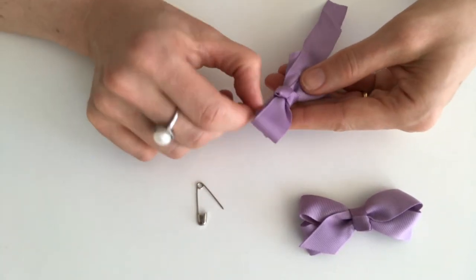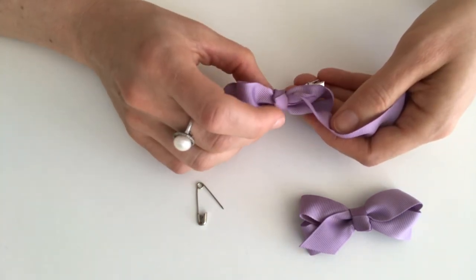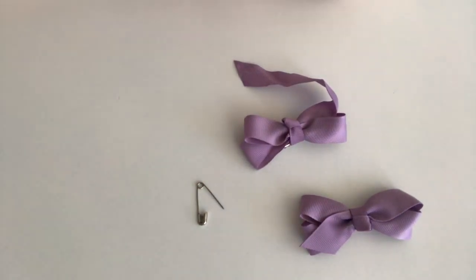See how that loops a little bit smaller? You'll just need to tease it back out until the end of the ribbon disappears back into the loops and you've got two nice even loops on the side again.